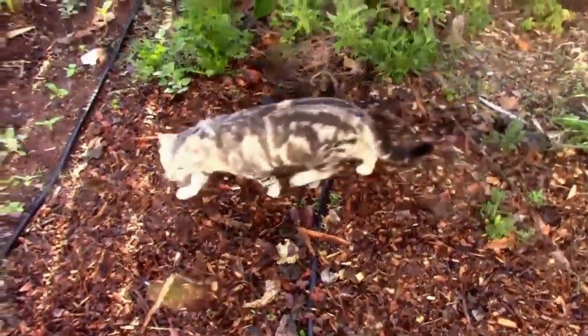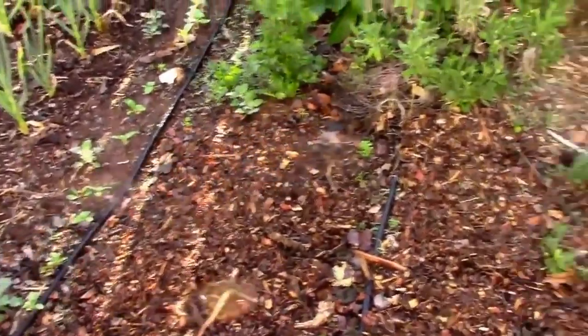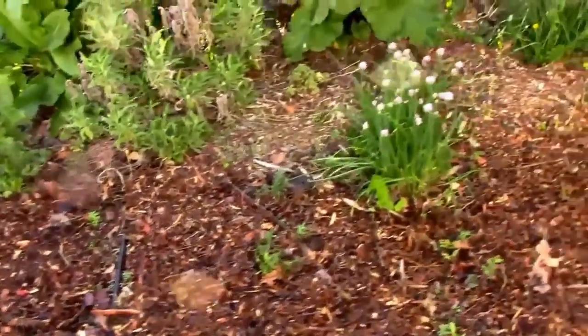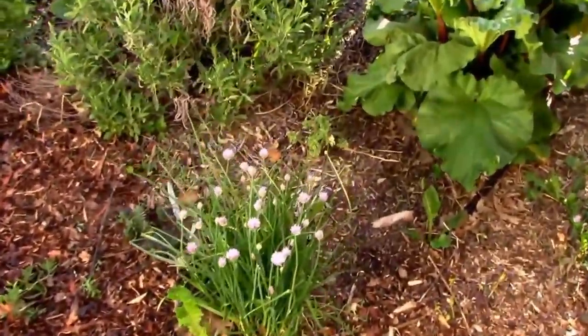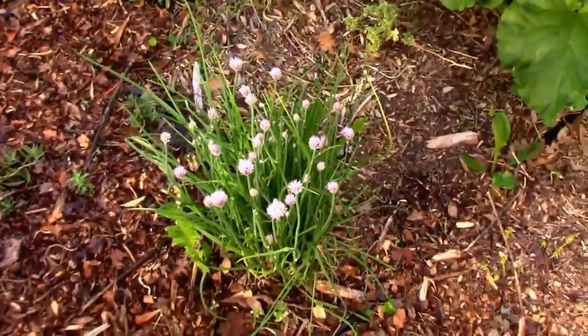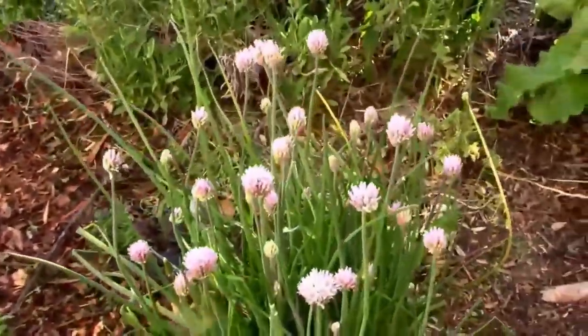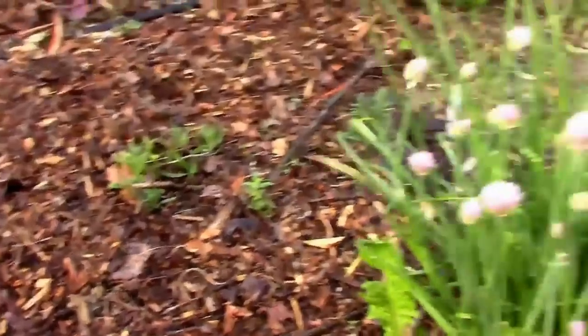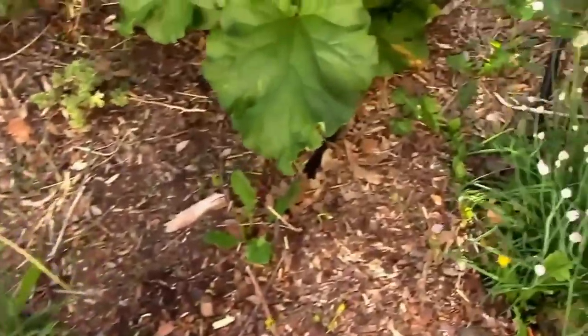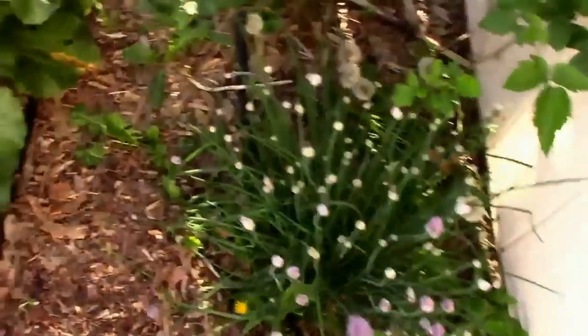There's a garden helper I don't really need, but he likes to come over and annoy me sometimes. We've got some common chives here, some little lavender plants, and more chives.